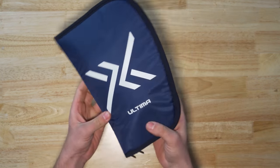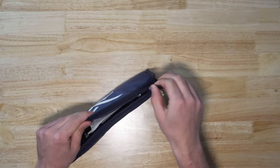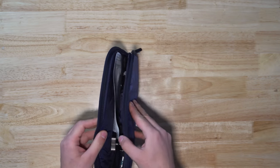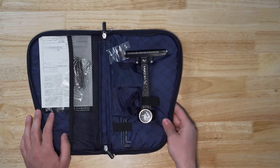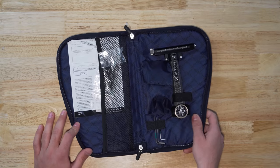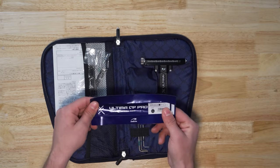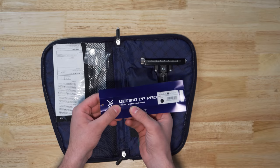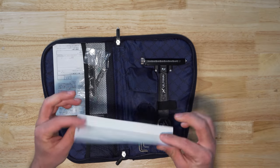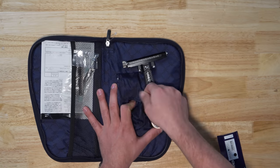I think this is kind of a cool carrying case. Let's go ahead and open it up. Instead of a hard case like Excel does or other sight manufacturers, it's a soft case — kind of like that. So what we have is the Ultima CP Pro target compound sight. This is, as advertised, a premier target sight.